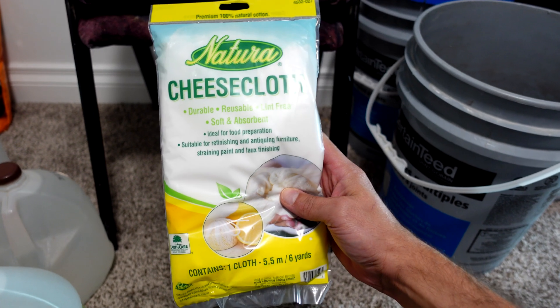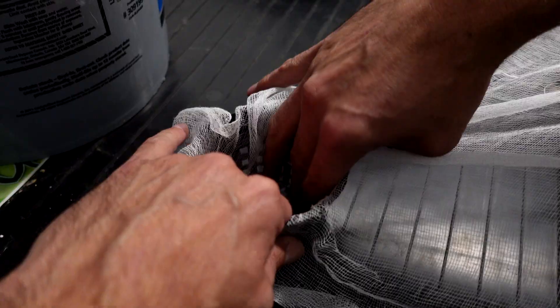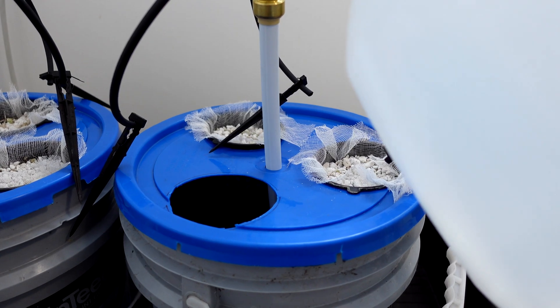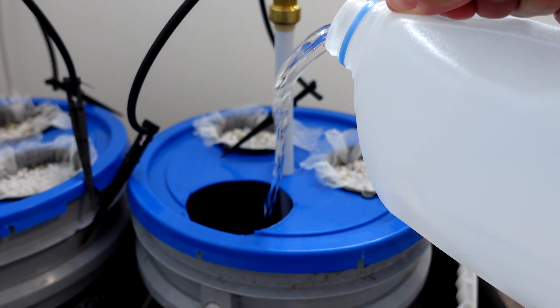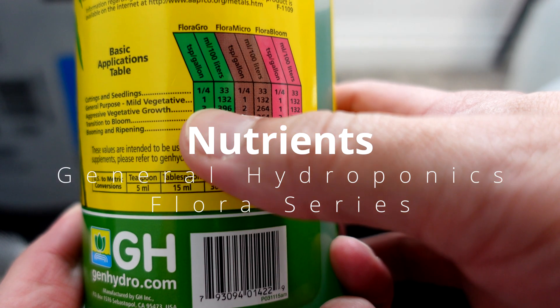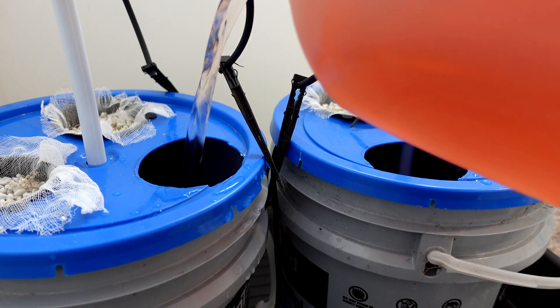To start the setup I'm going to use some cheesecloth, put that inside of a 3 inch net cup, and fill it up with perlite. The reservoir is going to be filled with RO water, and the nutrient solution I'm going to use is a general purpose General Hydroponics mix — that is 1 ml of Flora Micro and Bloom.